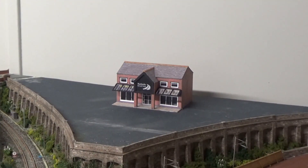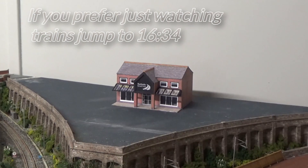Hi everybody and welcome to a June update on Blackwood N-Gage layout. Since the last video put up about 3-4 weeks ago, I've cleared all the junk that I had sitting where the retail park is going to be.